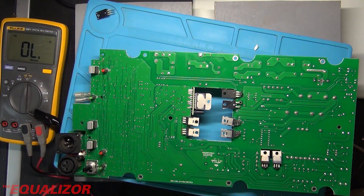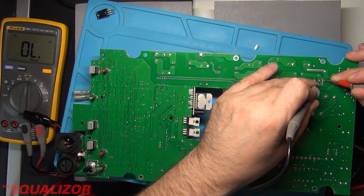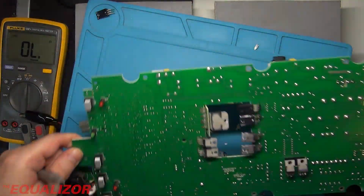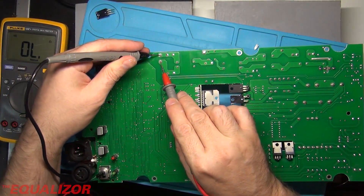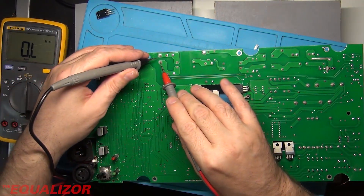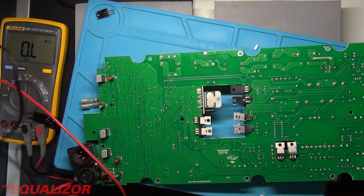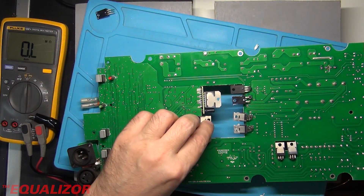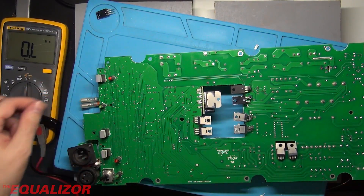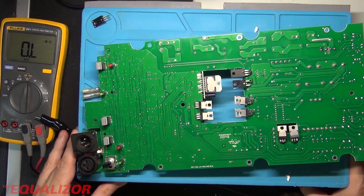Then I'm going to hook it up to mains. What I should get is a pilot light coming on, so let's check these first. Good — excellent. And where do the mains come in? Over here — that looks good. Right, I'm going to hook it up to mains. I need to find a lead I can — did I say bodge? I meant connect.